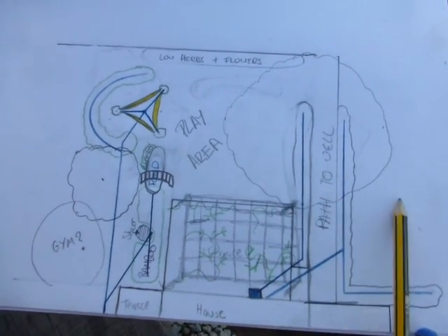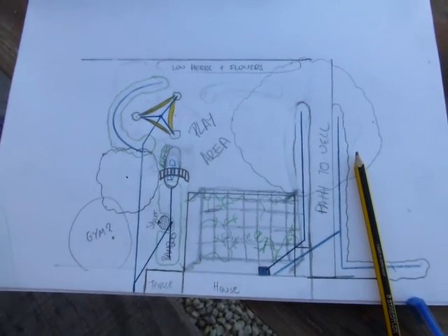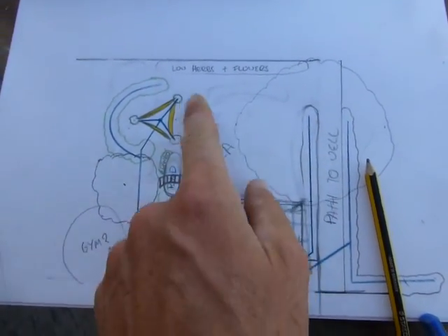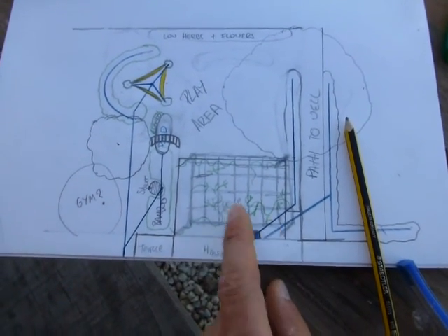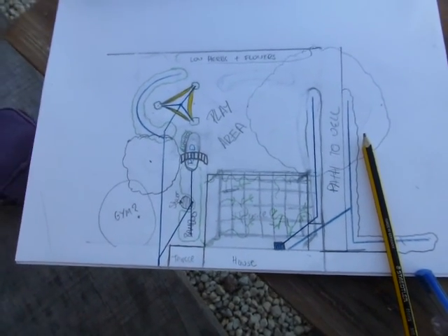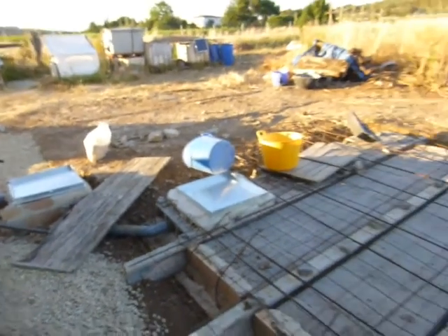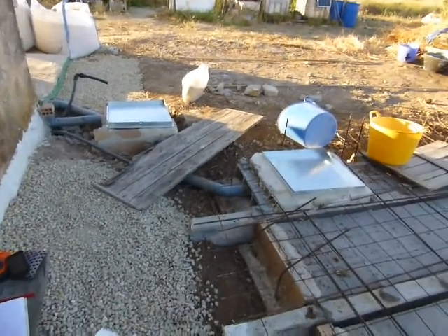Along here there's going to be another two planters on either side of the path where we can grow herbs — you're not supposed to grow edibles with greywater. Then there'll be a big tree here to give shade in the summer, and probably kiwis for cover over the terrace, maybe some jasmine for fragrance. I'm probably going to have my outdoor gym over here too.